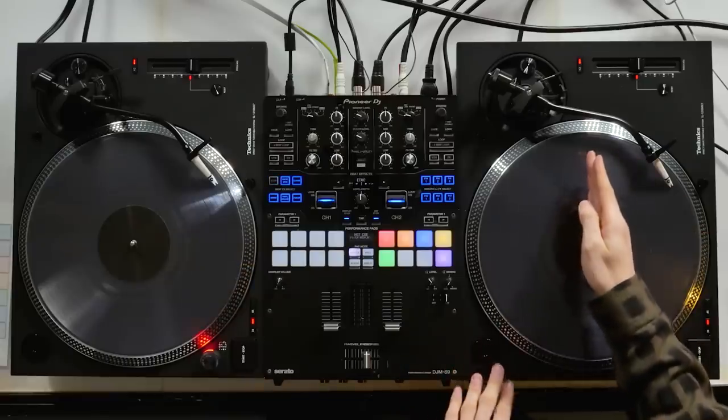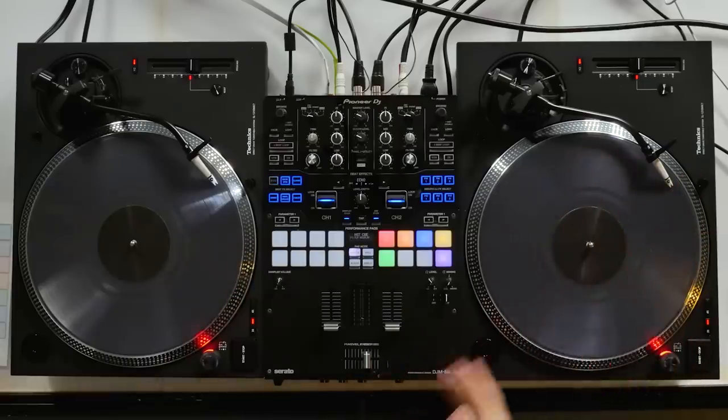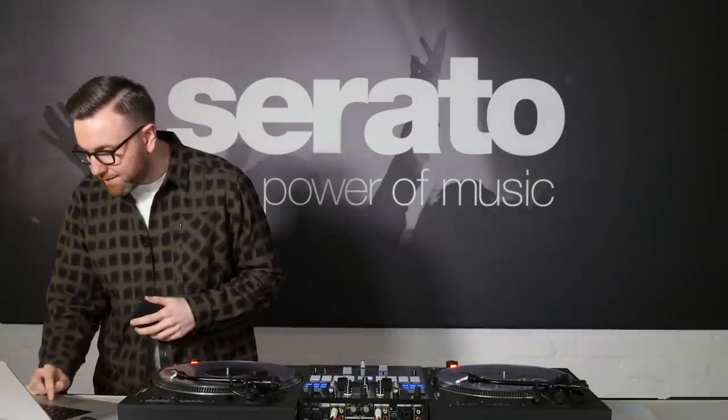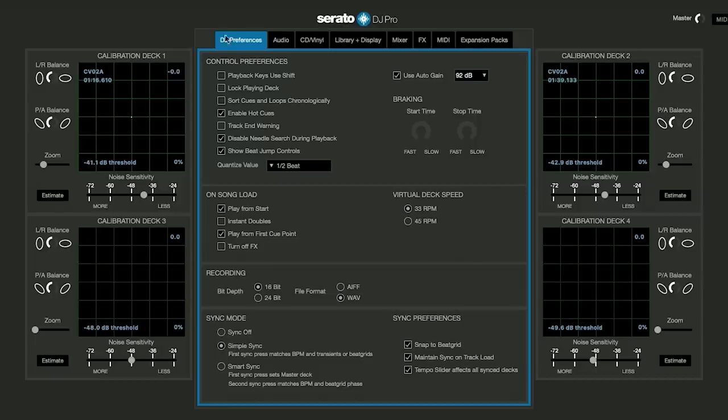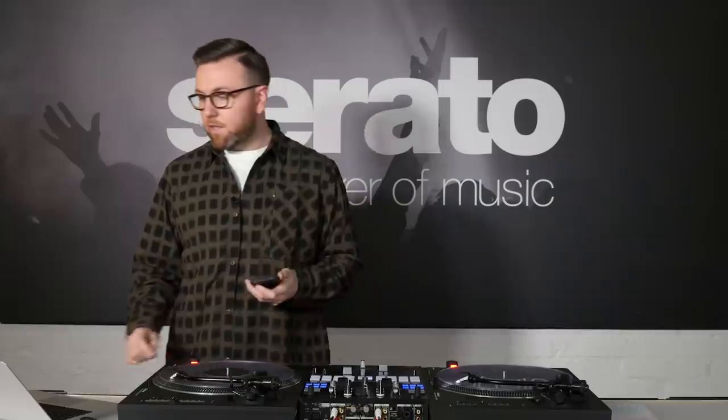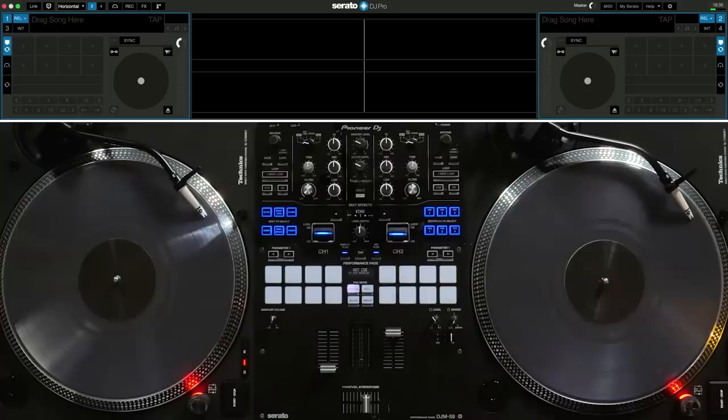Historically, DJs would either mark their record at 12 o'clock or at 2 o'clock, pointing towards the needle. I've always stickered my records at 12 o'clock, so that's what I'm going to show you. Head to the settings screen inside Serato DJ Pro, go to DJ preferences, and make sure that 'Play from first cue point' is ticked. Then head to CD/Vinyl and under sticker lock, tick the box that says 'Enable sticker lock.' I'll go into more detail about the spin options shortly.